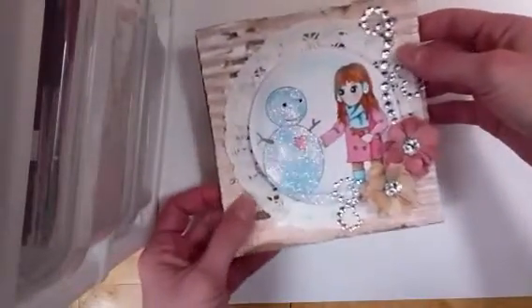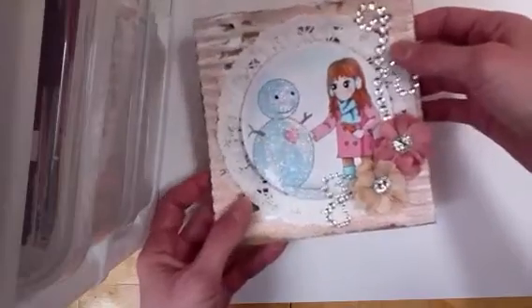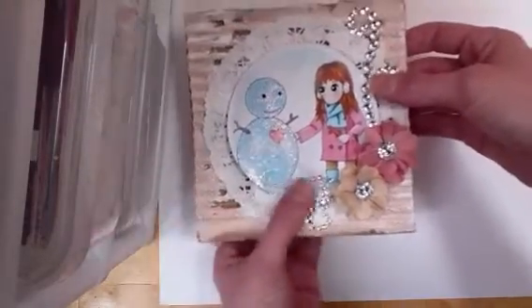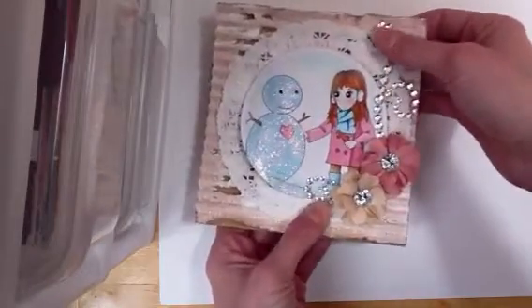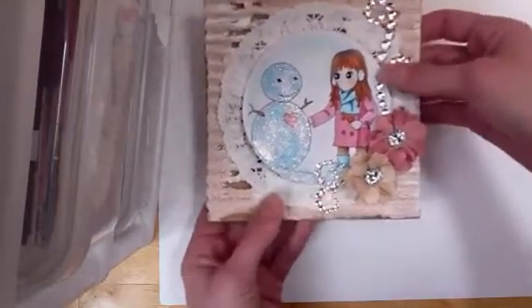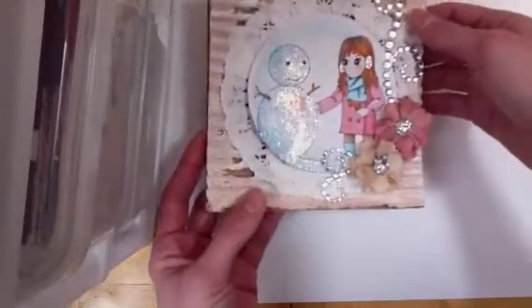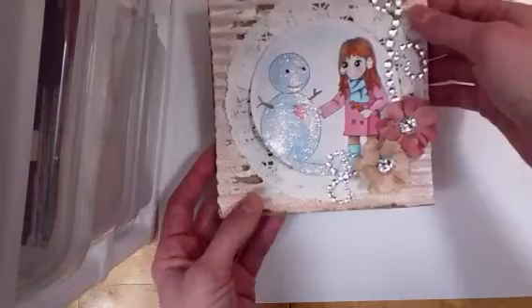So just a quick cute card for winter — like either for a thank you card, or a birthday card, or a Happy New Year card. Any event really that could happen in the winter, you know, this would be appropriate for. And I just thought it was really cute, and you know I love snow, and I just love all the glitter. So that's that one.